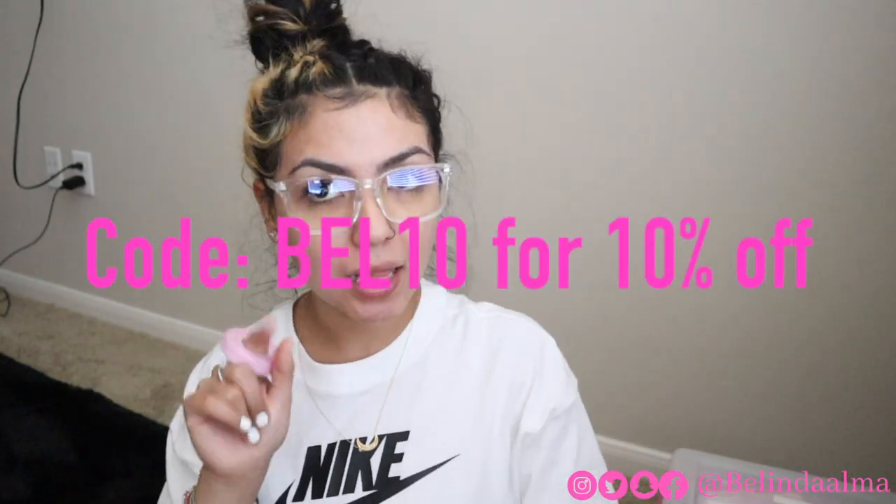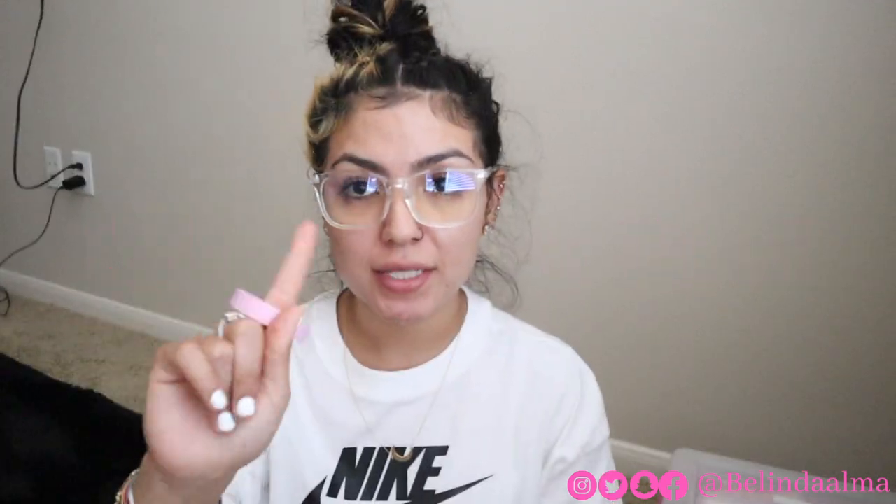All right you guys, that is that. Don't forget to use my code BEL10 — that's BEL10 — to save 10% off your next purchase of $20 or more. If you're going to be using these, tag them so that way they can post your page and shout you out. Your followers are going to come through on your lash page. If you guys like this video, don't forget to give it a thumbs up and I'll see you guys in my next video.